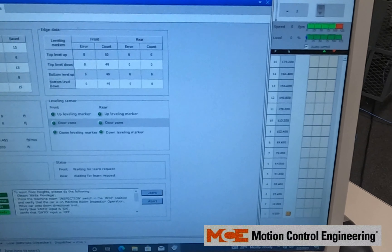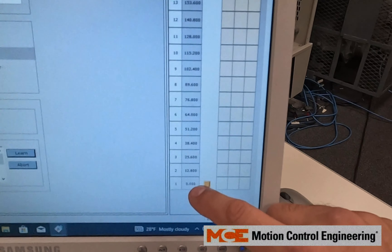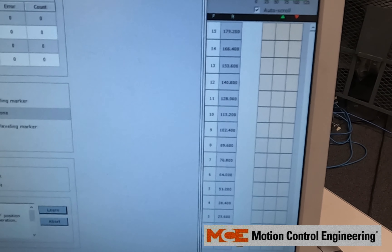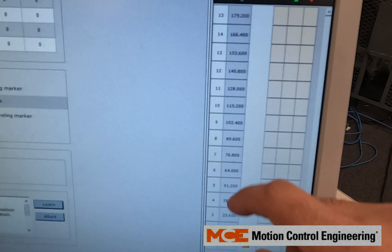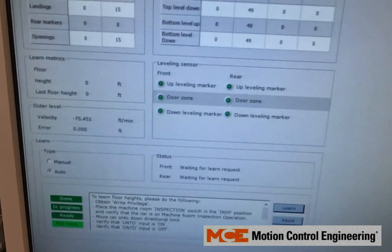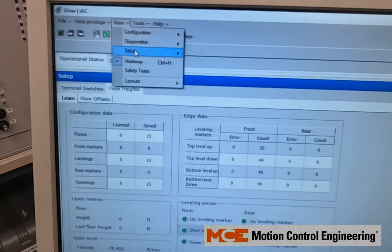Here we're going to do a floor height learn. Before the floor height learn, you want to check these values on the right side of the iView. If they're defaulted, it means they haven't been learned yet. Keep in mind you want to make sure they update after you run the floor heights to verify it went through properly.